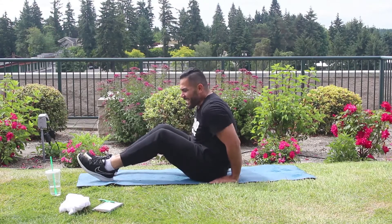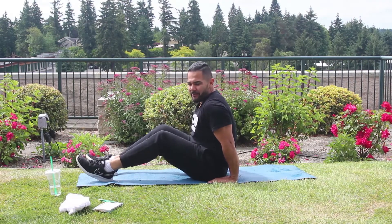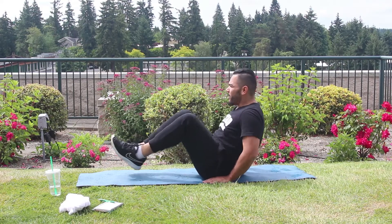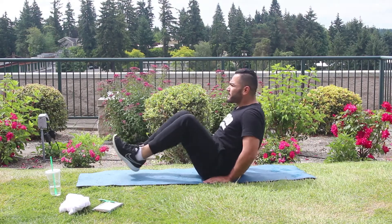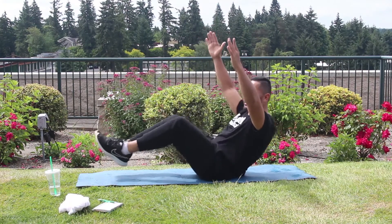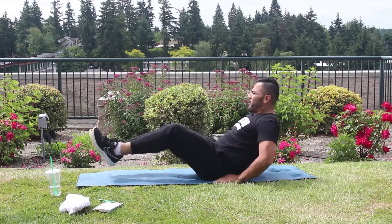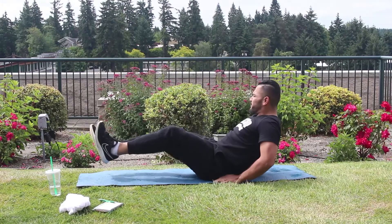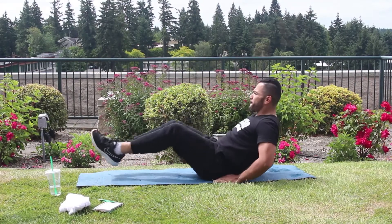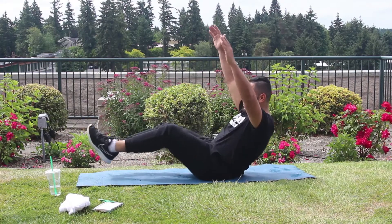Okay guys, first movement is called In and Out. So you want to make sure you grab your position here. We're going to do 45 seconds and then break for 15 seconds. Let's go. Now on this one, you can also get your hands up if you have good balance, or you can put them down here, whatever is comfortable for you. Focus on that breathing.